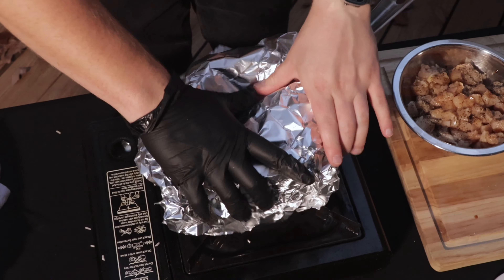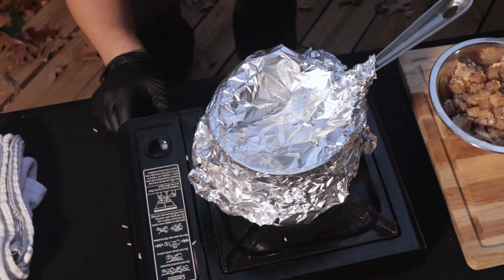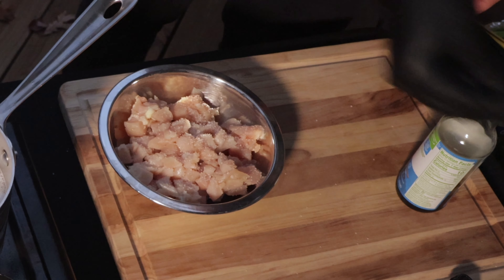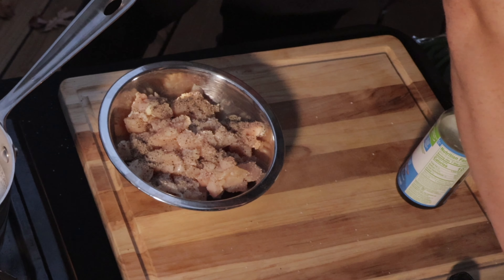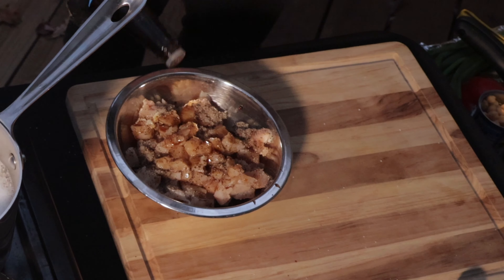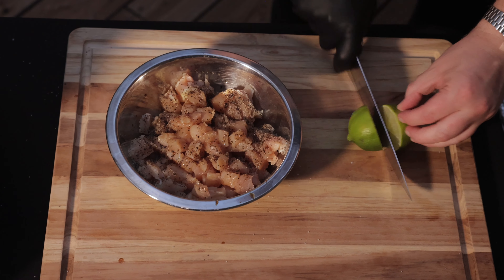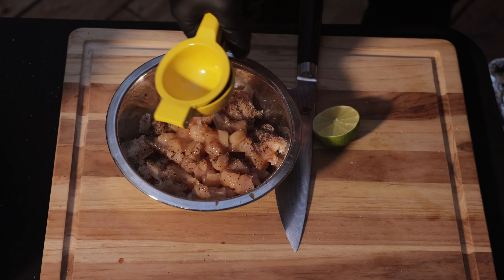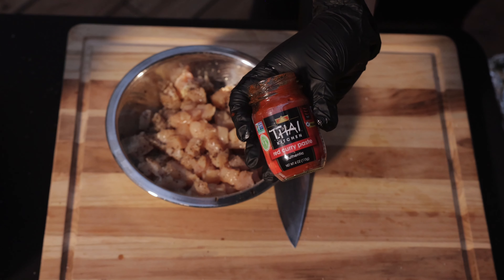Once your rice is boiling, cover it with a lid or some foil and drop the temperature to a low simmer. Season your chicken with a heavy pinch of salt and pepper, about a quarter cup of low sodium soy sauce, a tablespoon of sesame oil, the juice from one lime, and about a tablespoon and a half of red curry paste.